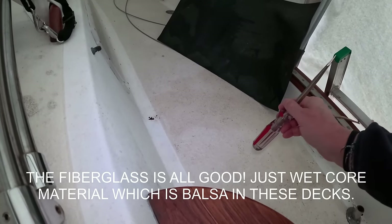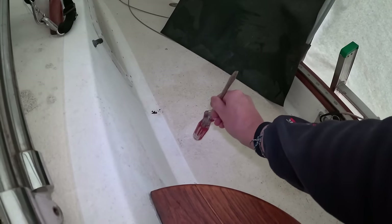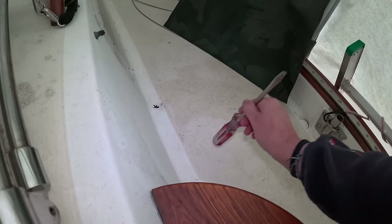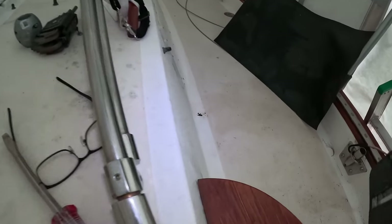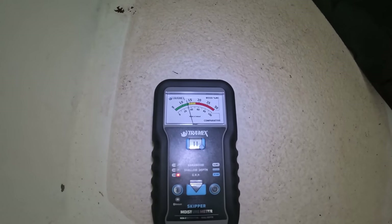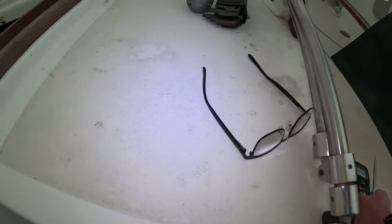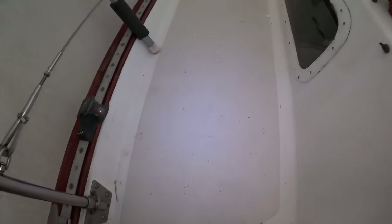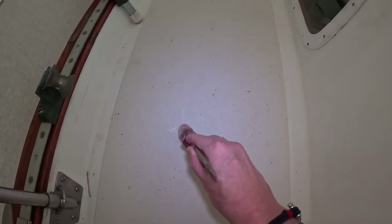Now we're over on the starboard side. I'm going to tap exactly opposite the known problem spot on the port side. You hear a nice, sharp response with the screwdriver. Then going back over to port side, to the known area — it's a dull sound, more of a thud.